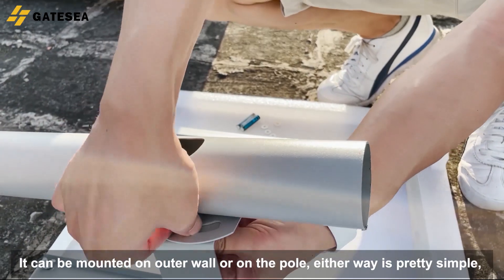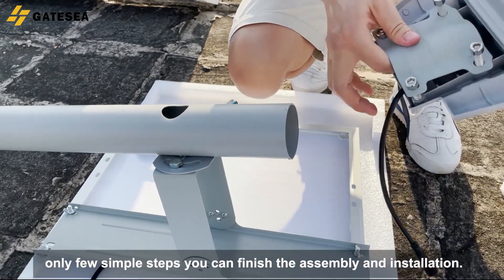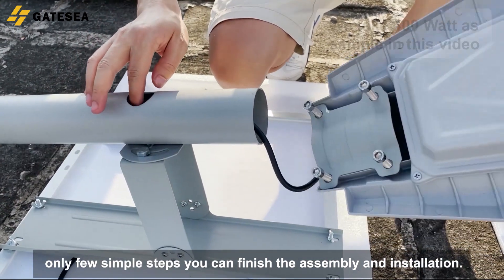It can be mounted on an outer wall or on a pole — either way is pretty simple. Only a few simple steps and you can finish the assembly and installation.